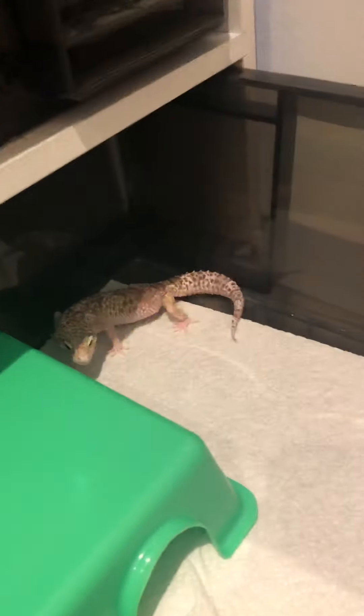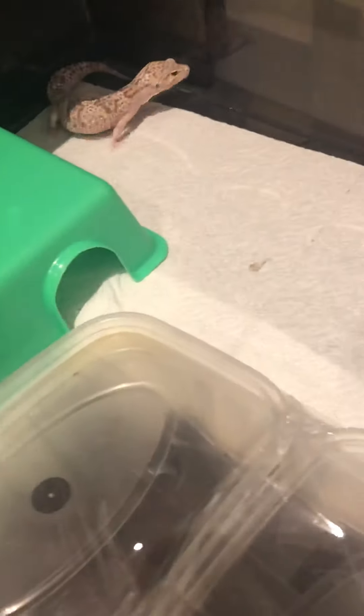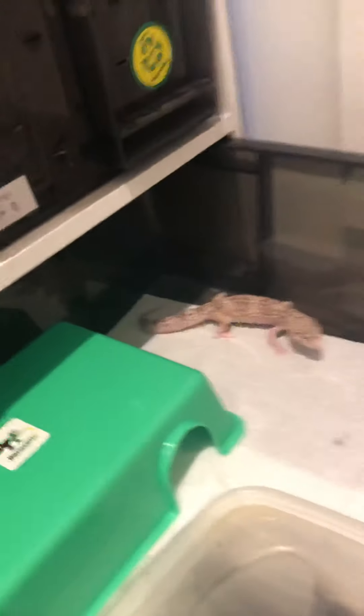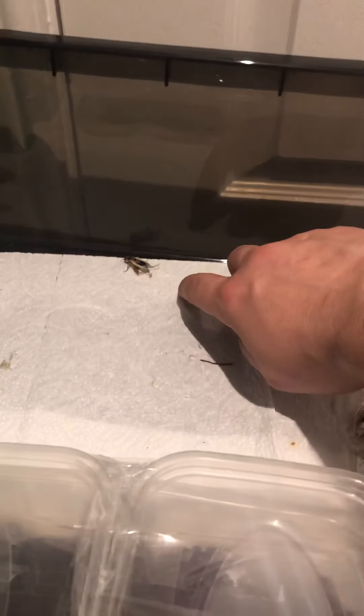Hi guys, Gavs from Gavs Reptiles, hope everyone's good. Today we have got our first, hopefully first, copulation with my male gecko and my two female geckos. I'm just going to show you both my females anyway. This is my favorite one — she's actually really, really friendly. The other one's in here too, she's not quite as friendly but she is pretty, and she was just eating a second ago so I'm giving her one last little feed.